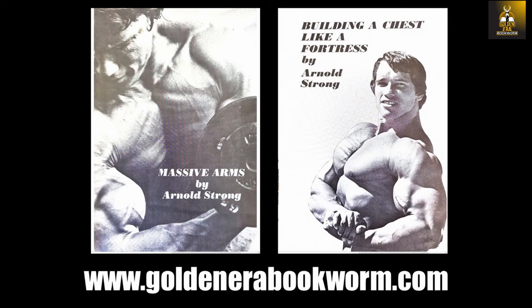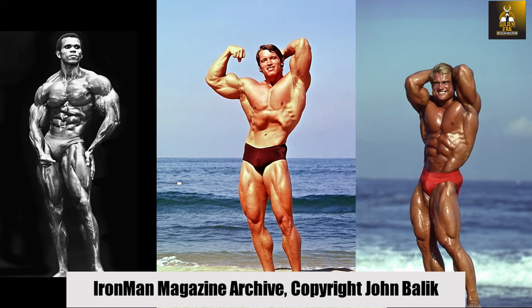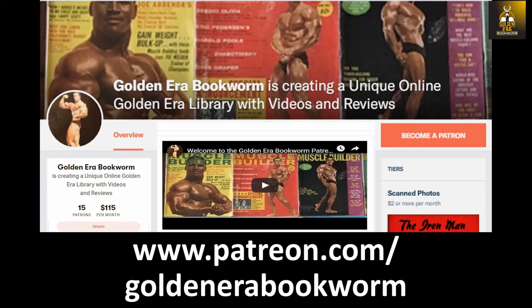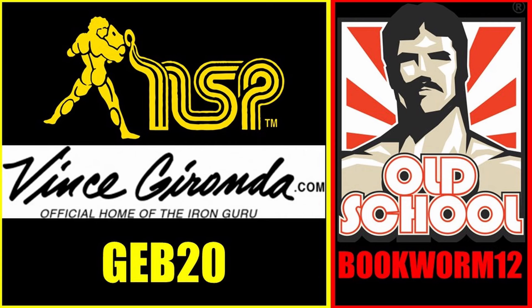If you're interested in learning Arnold's original bodybuilding training and nutrition principles, please visit my website for a full collection of booklets, including his arms and chest training programs, available at www.GoldenEraBookworm.com. Need a bodybuilding poster for your gym or office? Check out IronManMagazineArchive.SmugMug.com for the highest quality posters on the planet, featuring legends such as Arnold, Frank Zane, Sergio Oliva, Serge Nubre, Tom Platts, and Larry Scott. Become a patron at www.patreon.com/goldenera bookworm for hard to find books, scans of rare photos, and articles on the golden era of bodybuilding. Use code GEB20 at nspnutrition.com and vincegeronda.com, and code bookworm12 at osl.com for a discount at checkout.